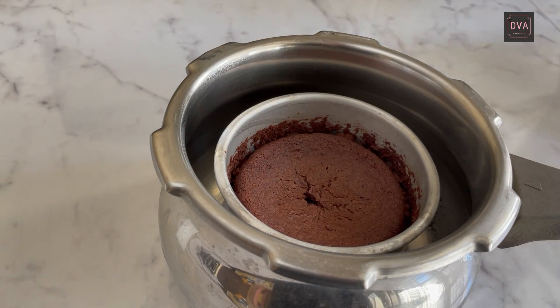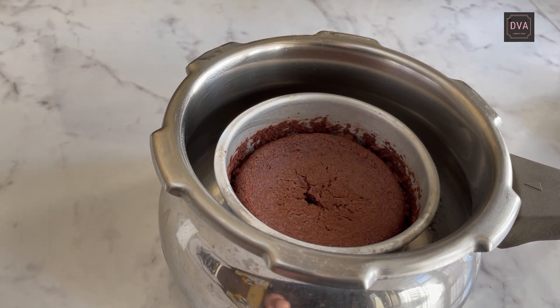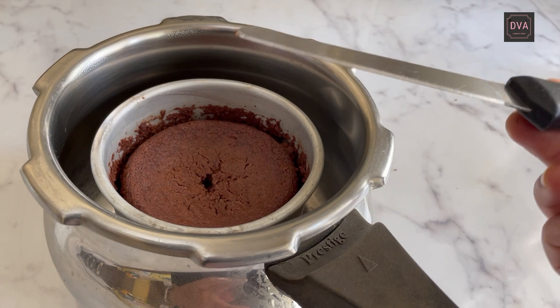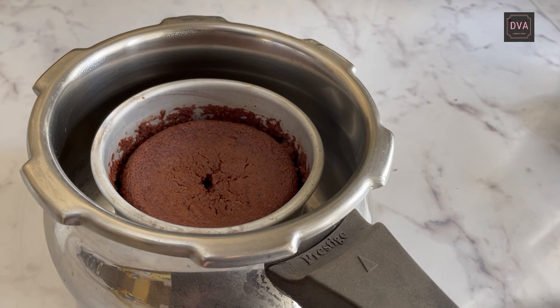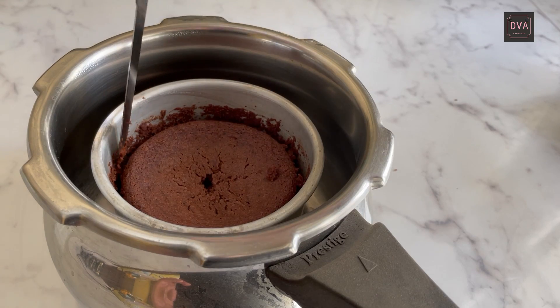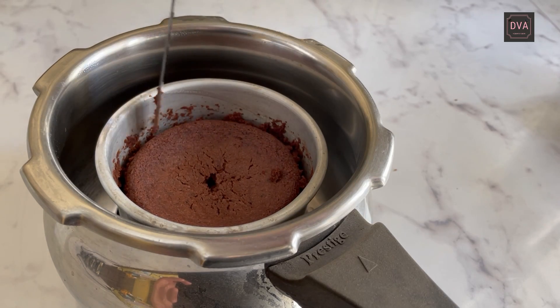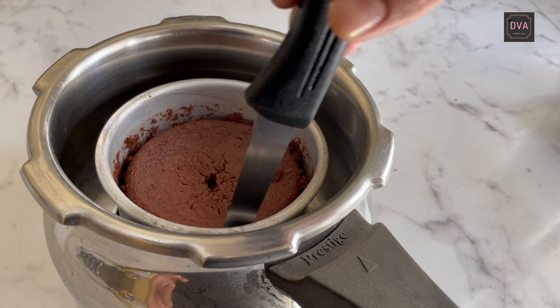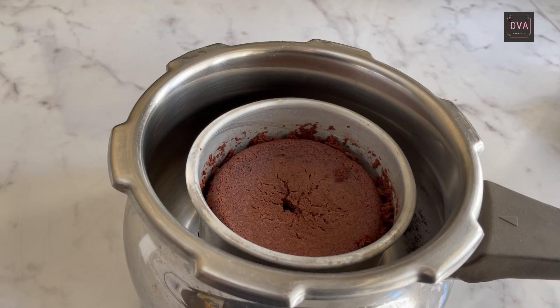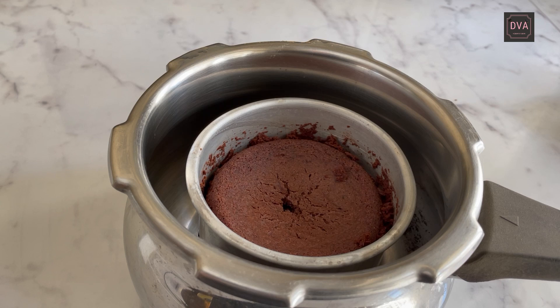The cake is done. You can put a knife in it — the knife has come out clean, meaning the cake is ready. The cake has also left the sides of the cake tin, so just run a knife around it. This is your cooker cake. Let it cool down and then we will see the texture from inside.